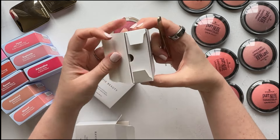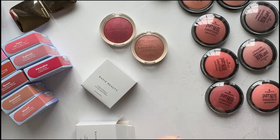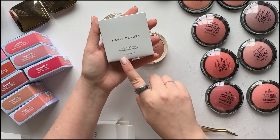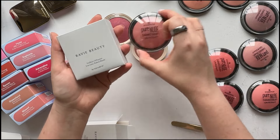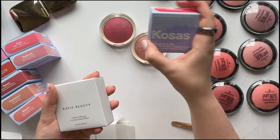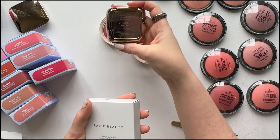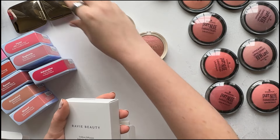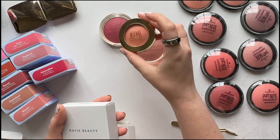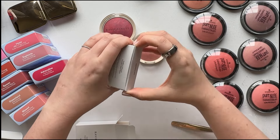I've picked out the blushes from each brand that I thought might be closest. One thing to note: you get seven grams in the Revee and also seven grams in the Essence. The Kosas gives you 4.5 grams, so quite a bit less. The full-size Hourglass blush is 4.2 grams, and the Milani gives you 3.5 grams, though that's an older package so I'm not sure if it's the same in the newer one.